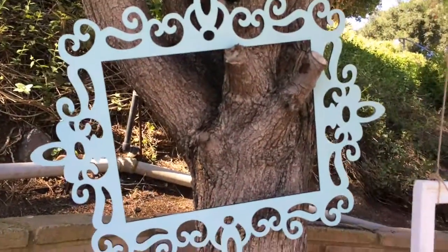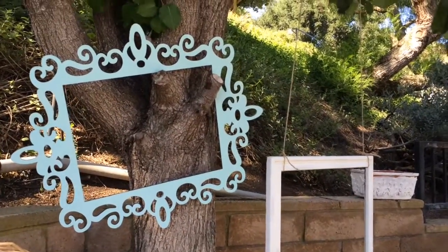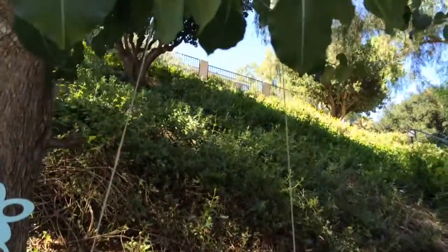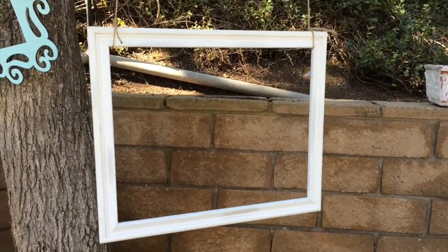I'm also going to be using these two picture frames. The blue one I got at Michael's and I actually painted it blue. And then my other white one I hung from my tree using twine just to hold the picture frame so I can go behind it.